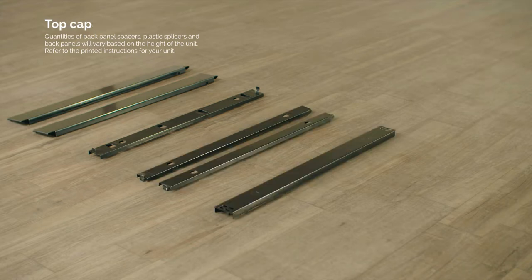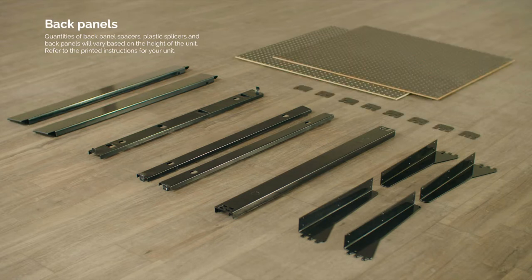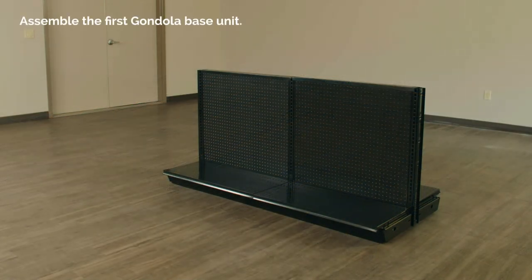Each section also gets one top cap, counter brackets, end panel ears, and two back panels. First, assemble the gondola base unit.